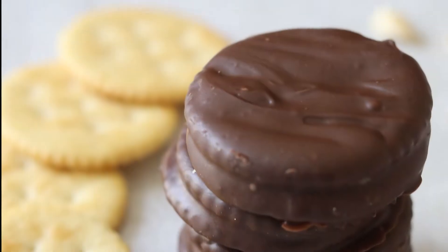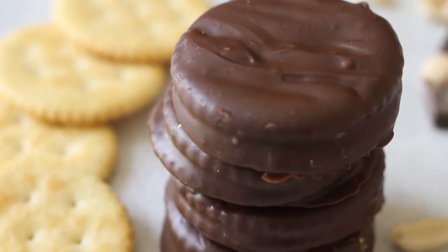Hey guys, it's Kristen and Layla, and we get into the kitchen and share with you recipes that are parent approved and that kids love. Today I'm so excited about the recipe. I'm sharing with you my all-time favorite dessert, peanut butter cracker cookie.